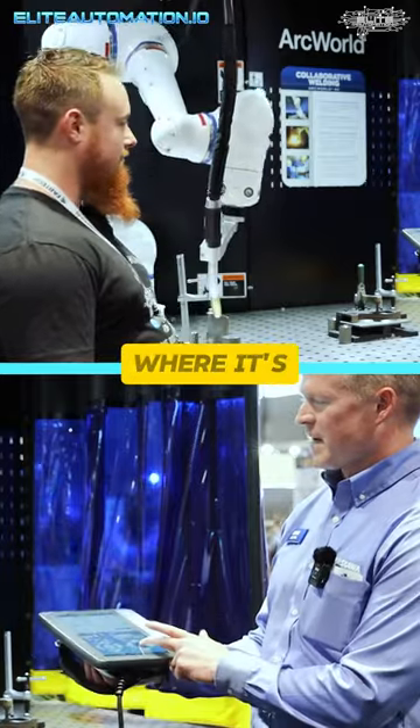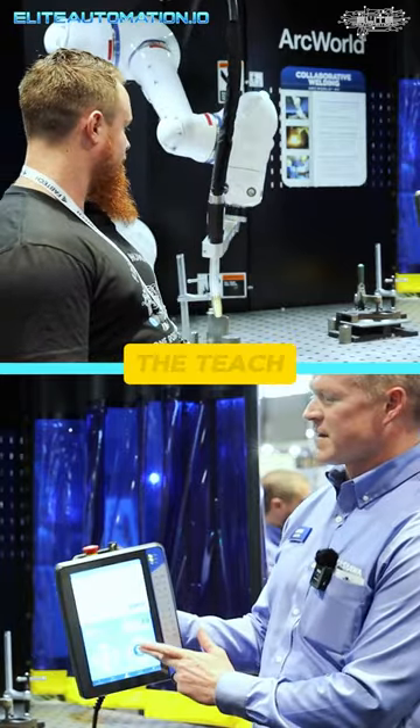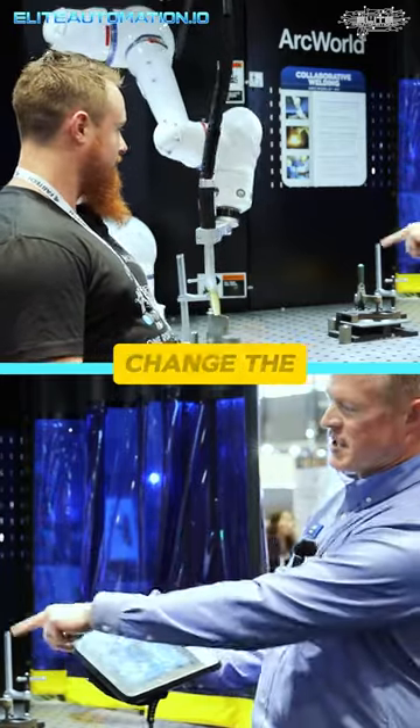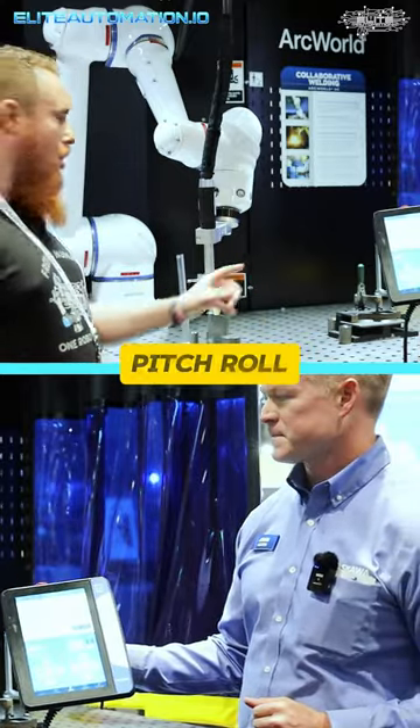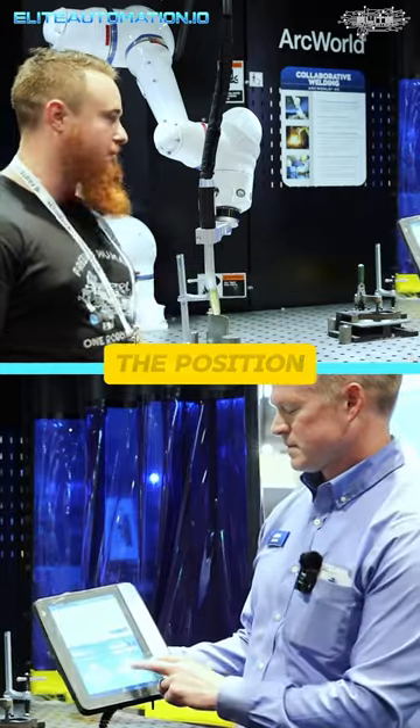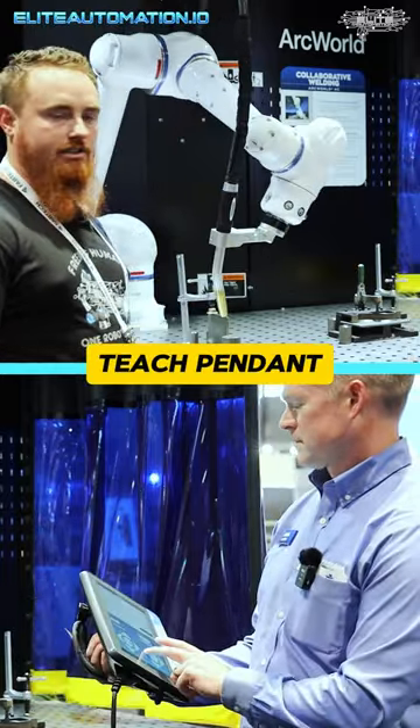This is even a feature where it's tracking the tilt of the teach pendant to actually change the tilt of my TCP here as well. So you see the yaw, pitch, and roll is adjusting based on the position of the teach pendant itself.